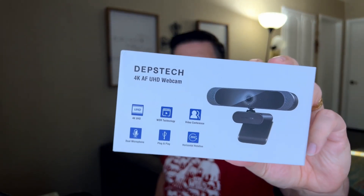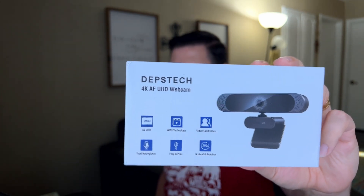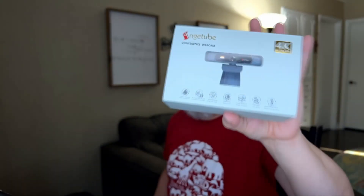The first camera I have is this Depstek 4K webcam, which right now on Amazon is $69. And then I have this AingeTube conference webcam, 4K — it also says it has a Sony sensor. What I'm going to do is plug both of them into my laptop, set them both up, and go back and forth through OBS to see what we get.